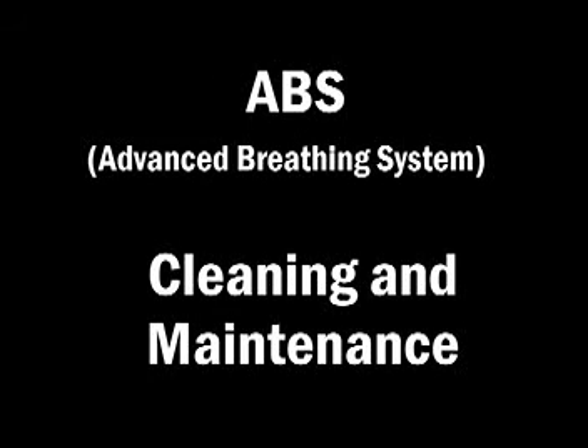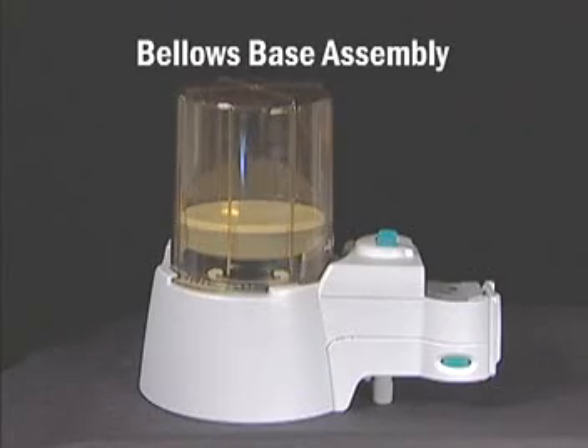Cleaning and maintenance of the ABS is simple and requires no tools. The following parts are autoclavable assemblies.